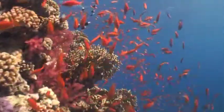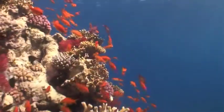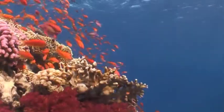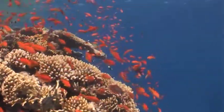Shallow coral gardens are one of the most beautiful reef environments and are also one of the best places for filter photography. The continuously changing kaleidoscope of colours, textures, shapes and species makes this an almost inexhaustible underwater studio.